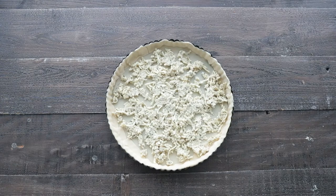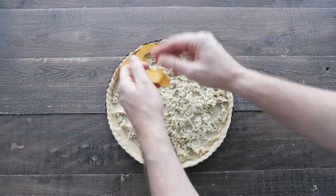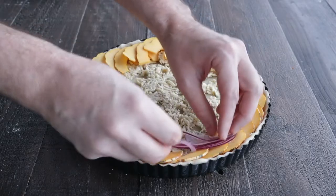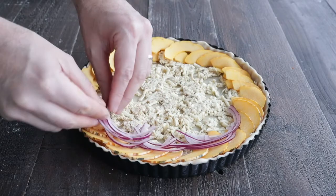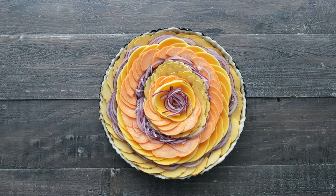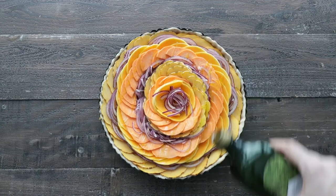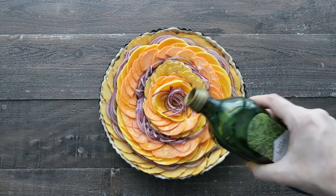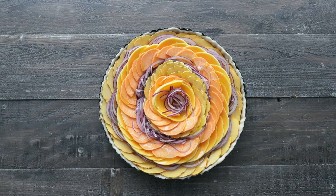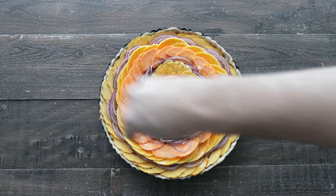To layer on the vegetables, we are going to alternate each ingredient from the outside to the center. Starting on the outside, we're gonna use a little delicata squash and layer it in very nice, tight layers. For the next layer we can do onion, butternut, or sweet potato — totally up to you — but you're going from the outside in. The goal is to use all the ingredients. Drizzle with a little bit of olive oil to help brown everything up, and then season it very well with a little bit of salt and fresh cracked black pepper.